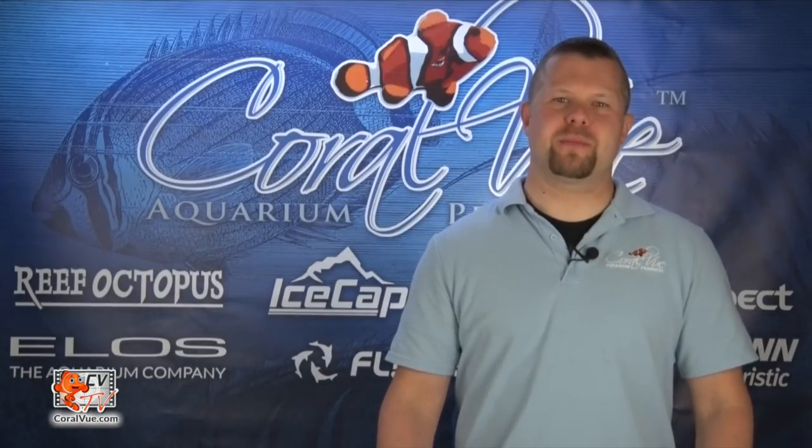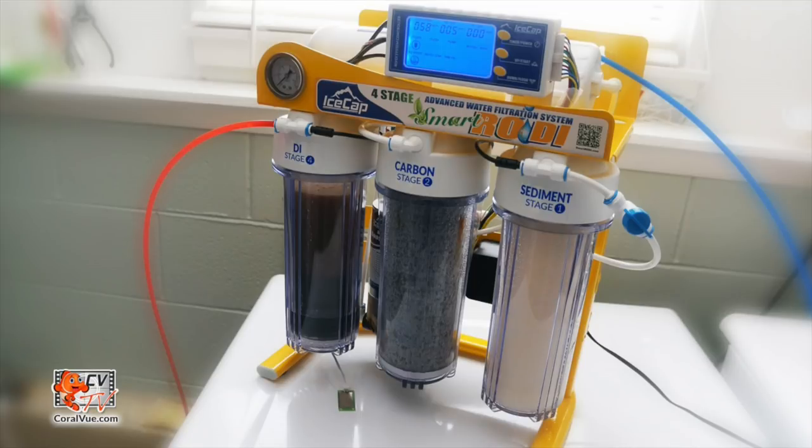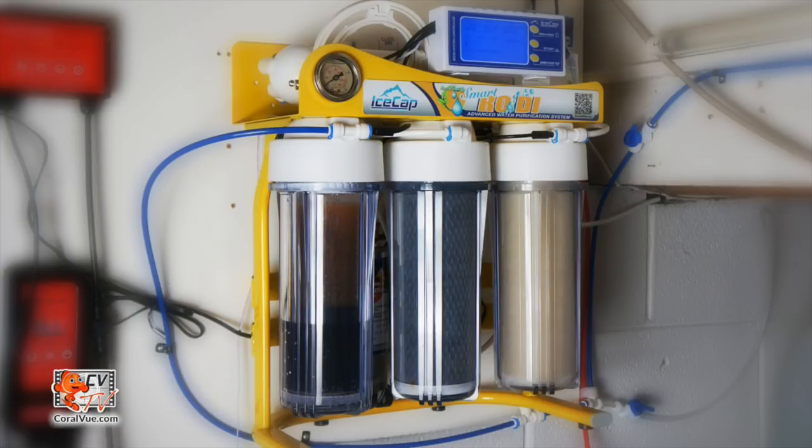The Smart RODI system can simply be placed on any stable surface or it can be mounted to any secure location. Keep in mind that the filter system will gain a substantial amount of weight when full of water. For this reason, it is necessary that the filter system be mounted to a strong backing.